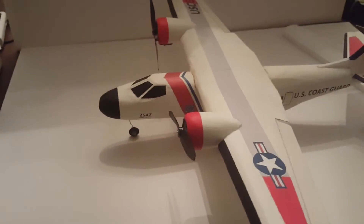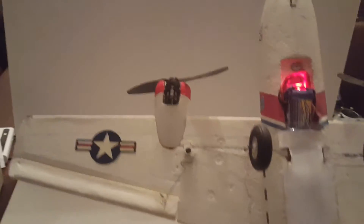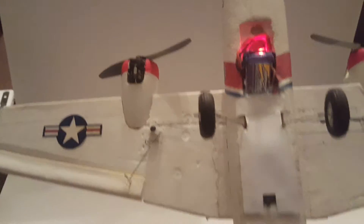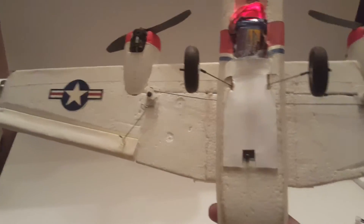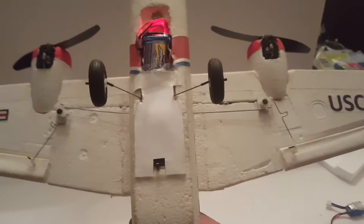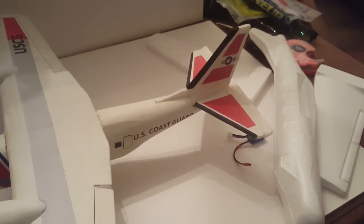I lost my hatch cover, so my battery and receiver are all located in there and I need to make a new hatch cover. I have one servo controlling the ailerons.